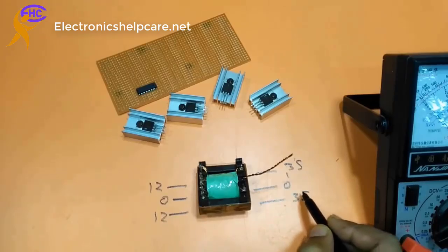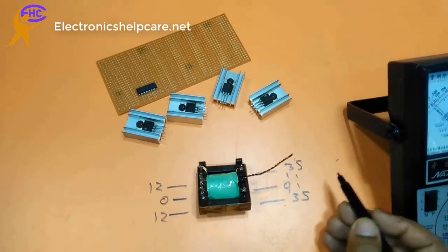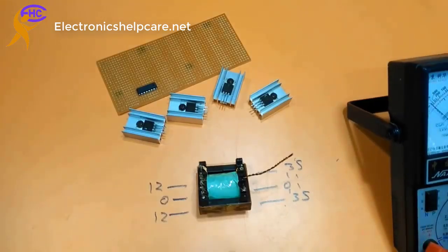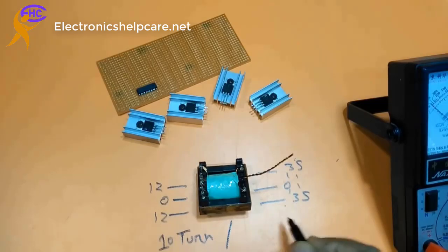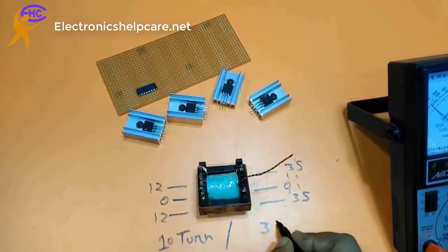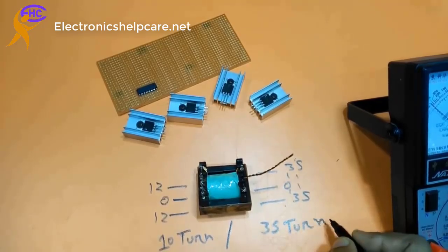R says 35. 10 turn — per turn: 10-0-10, 10, 20 turn. 10-0-10 turn and here up 35 turn, 35-0-35 turn.